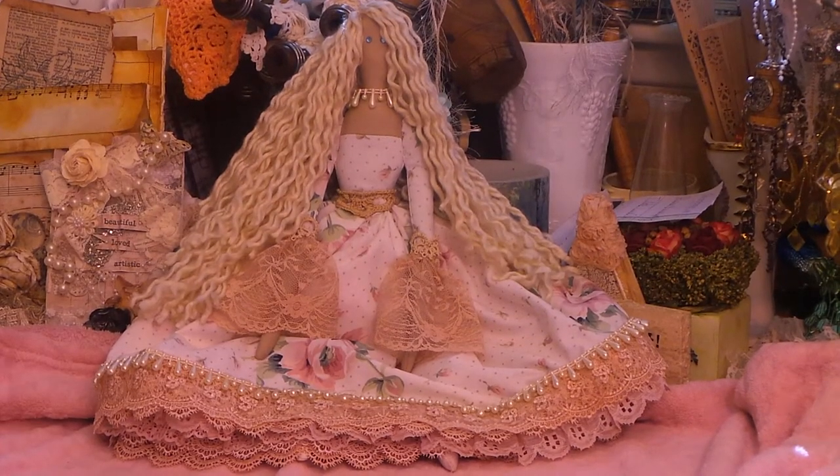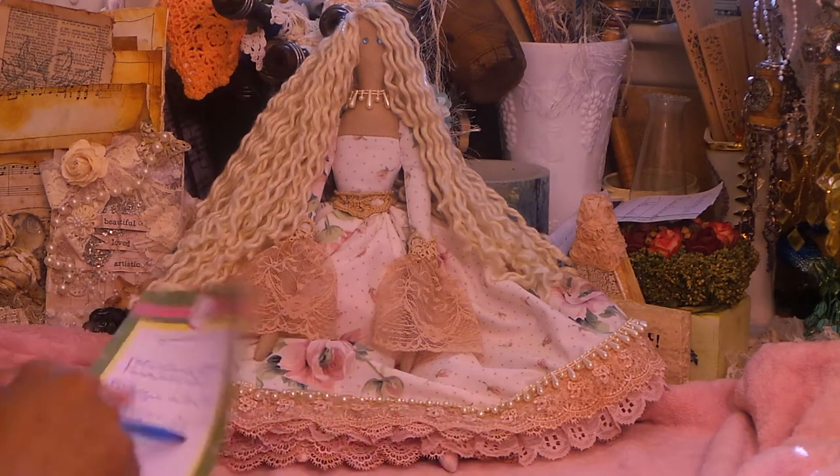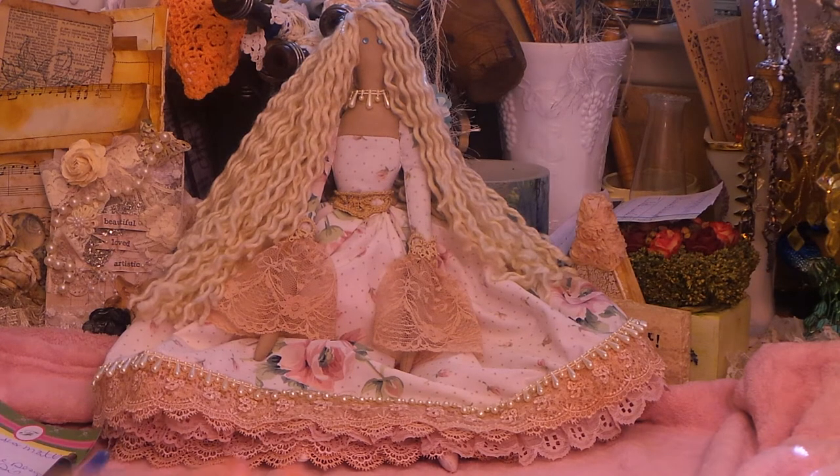Hi guys, it's Angie Bell with My Fairy Treasures. I'm sharing today a Tilda doll, and I made this one especially for Maggie White — she's Maggie White on YouTube. She won my somewhere-around-400-something giveaway and birthday giveaway.